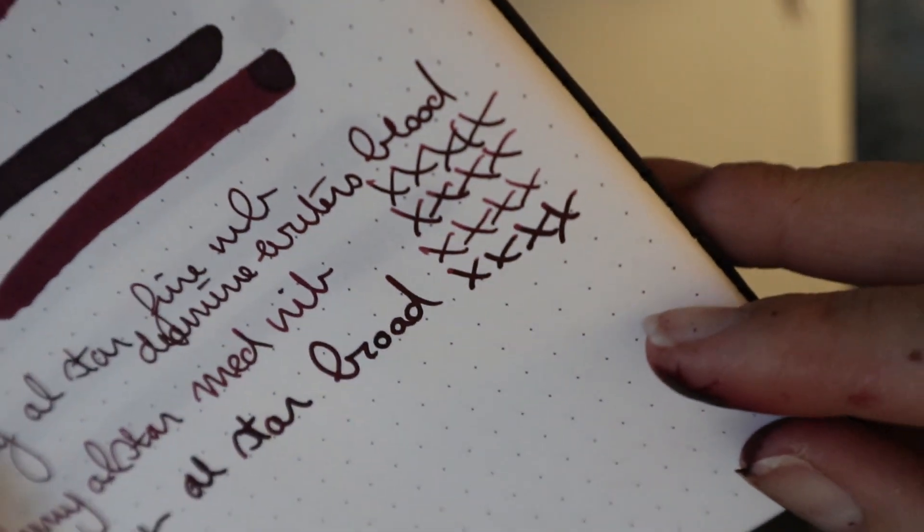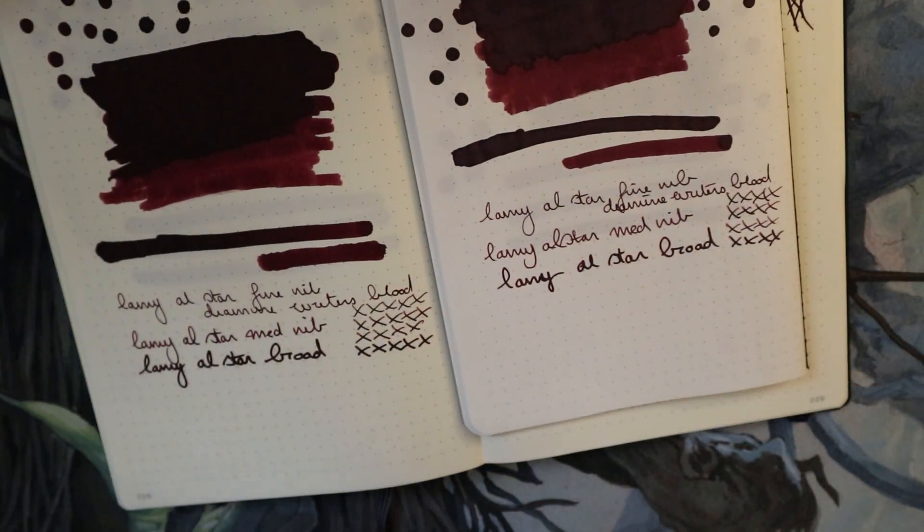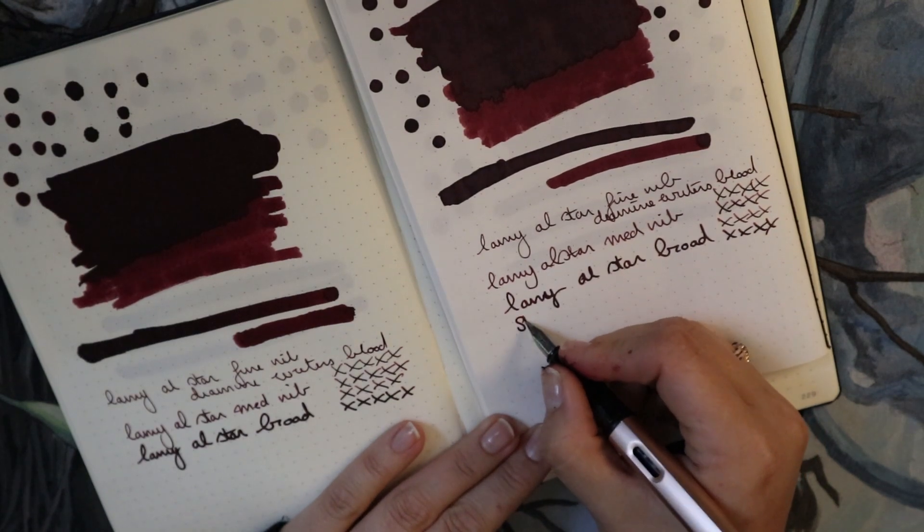Shading — definitely there, and it's lovely. So yeah, it's a shader.